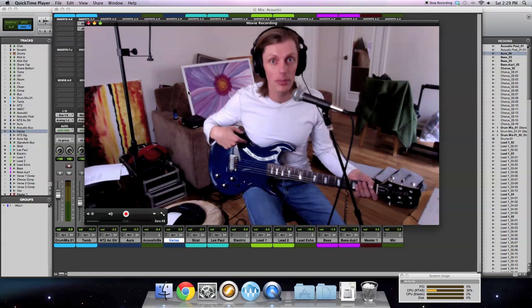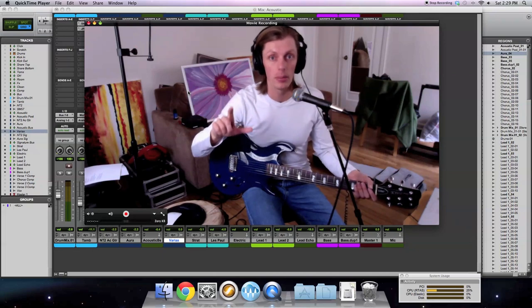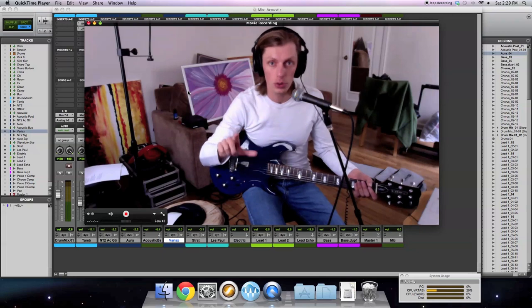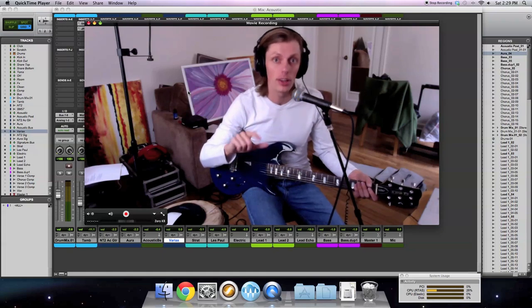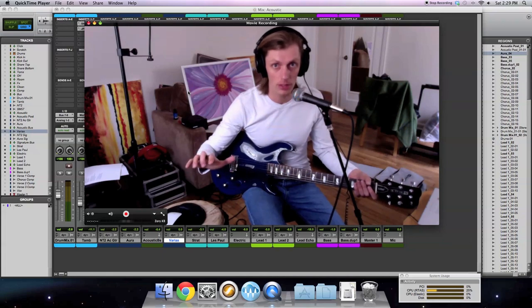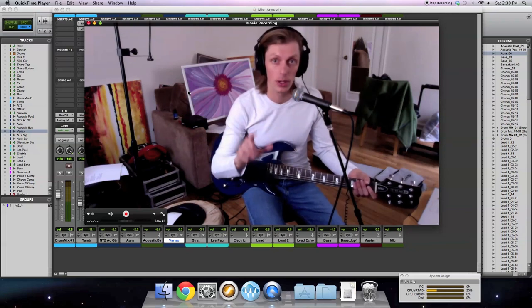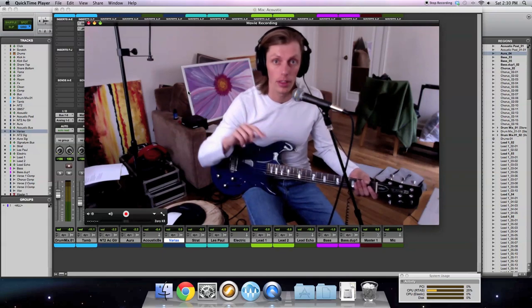I like that for the acoustic models and also for the electric models. So what I'm going to demonstrate is what you need to do to set up Pro Tools and also set up — I'm using a Pod HD 500 — what you need to do on that to get that digital signal without having to do any more analog-to-digital conversion, and how to get that digital signal into Pro Tools and record it properly. The next thing I'm going to do is switch over and show you how I have the Pod HD 500 set up with this guitar.